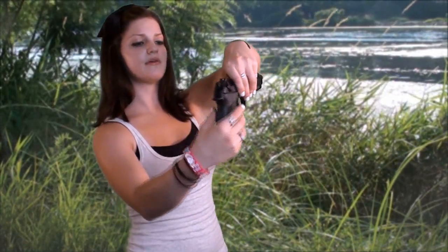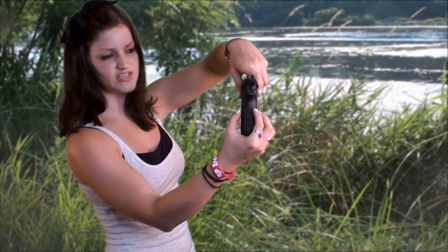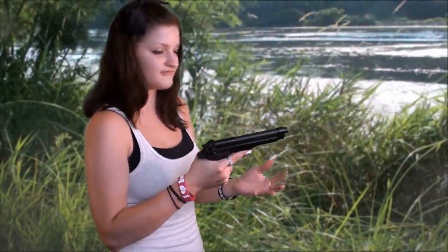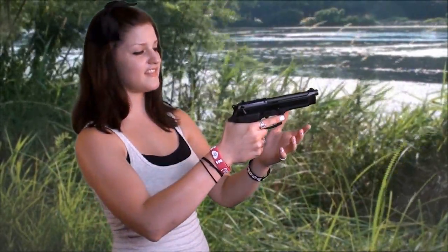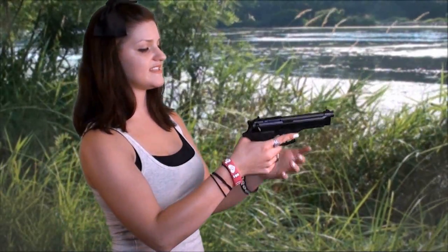This gun has a thick grip — it's pretty distinctive. It's 1.3 inches, so for smaller hands I probably wouldn't recommend it. I am a chick, but for me I feel like the grip is solid. It is a full-size pistol with a 4.9-inch barrel, but it is heavy — 33.3 ounces unloaded, so you're going to notice it's there.